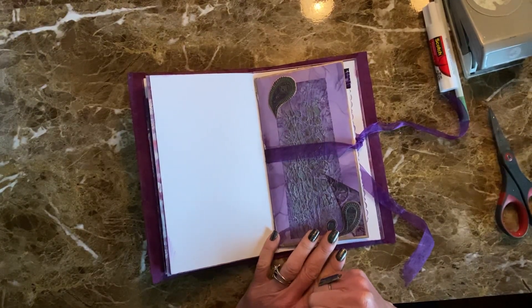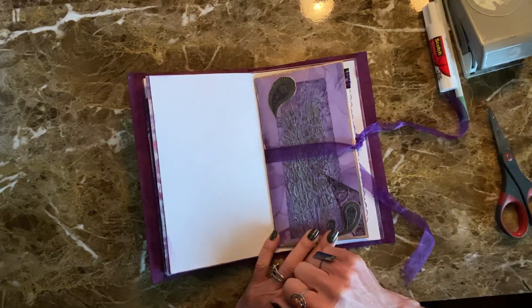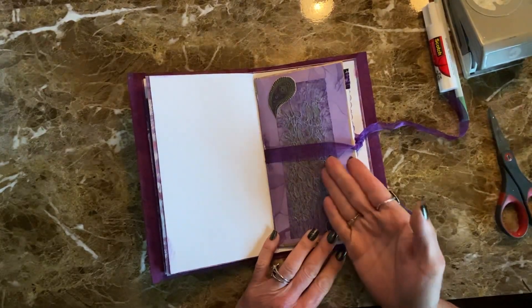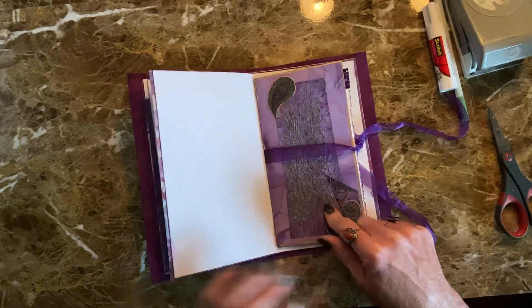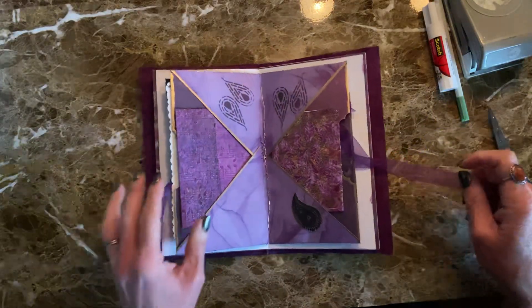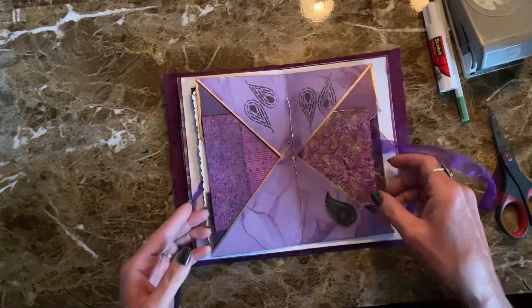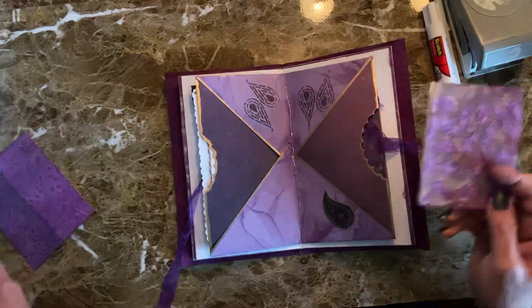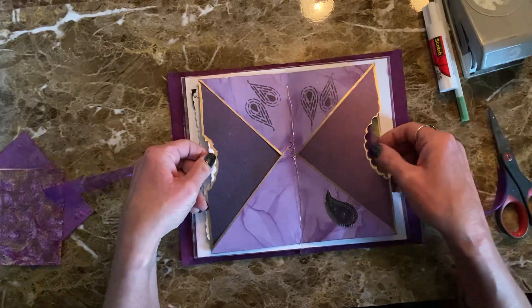Hey everyone, it's Lisa, and I promised that I would share how I did this insert with the double tuck on the inside for this particular Let It Rain journal. Unless you saw that video, just to go through what it looks like when you open it up, there are tucks here, and then there are also tucks here.